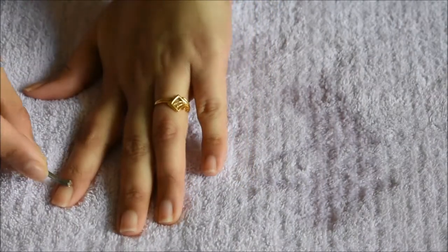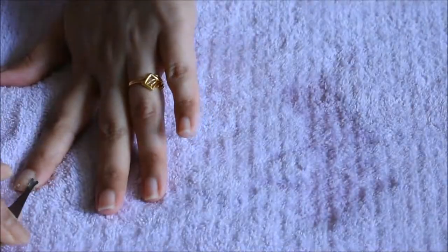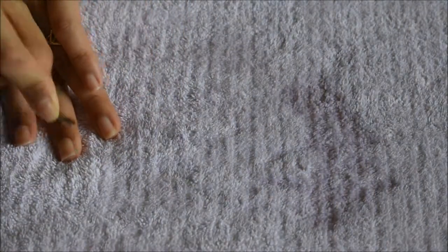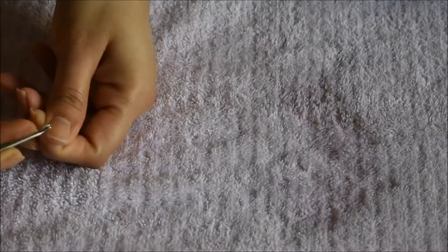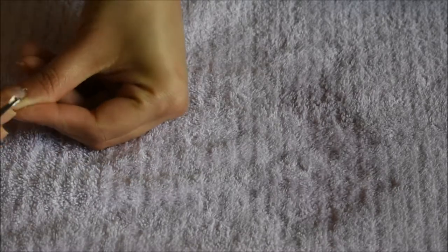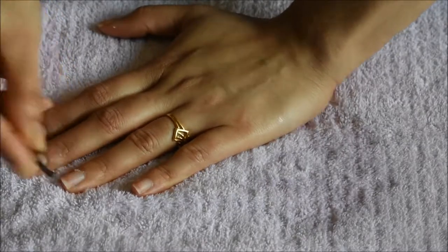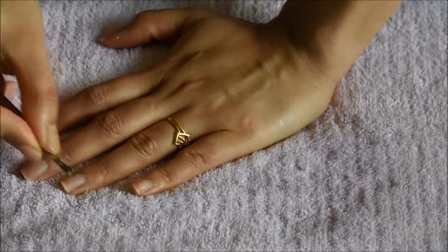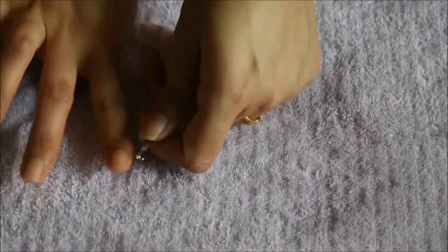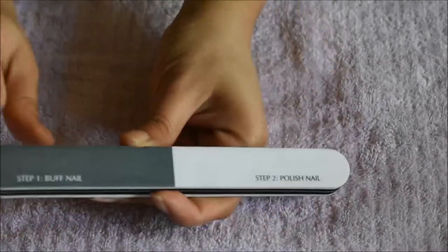I'm taking a cuticle remover and removing my cuticles very carefully. Be extra careful in this step — you want to clean your nails, not cut yourself. Be very gentle. As you can see, I'm almost done removing all the cuticles. It's very easy; it's not too tough to do by yourself. You don't need to go to a salon all the time — you can do it at home at your own pace, as long as you're extra careful in this cuticle-removing part.